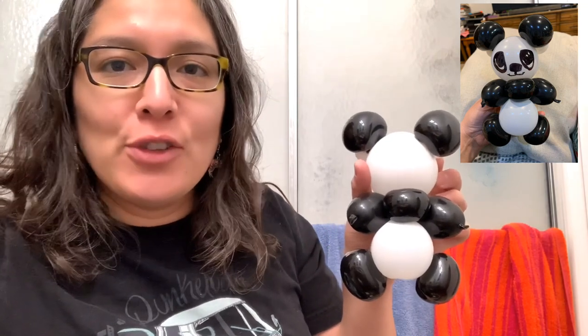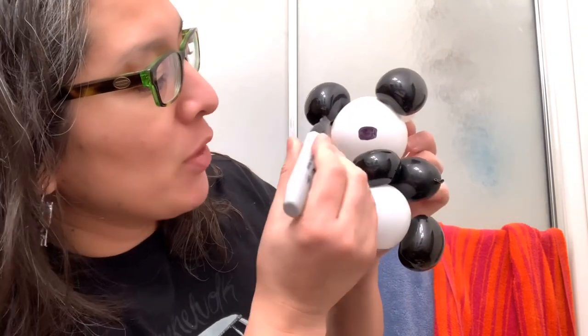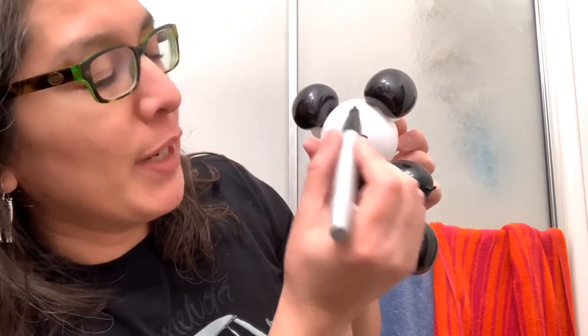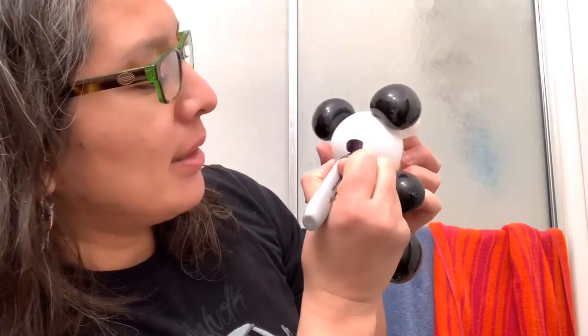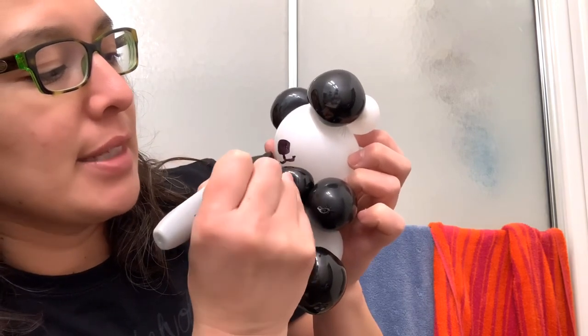Now with the front part, grab a sharpie and make the nose first. From the middle going down, add the eyes. Leave a big forehead area — I used a panda picture from Google to get the idea to make this out of balloons.